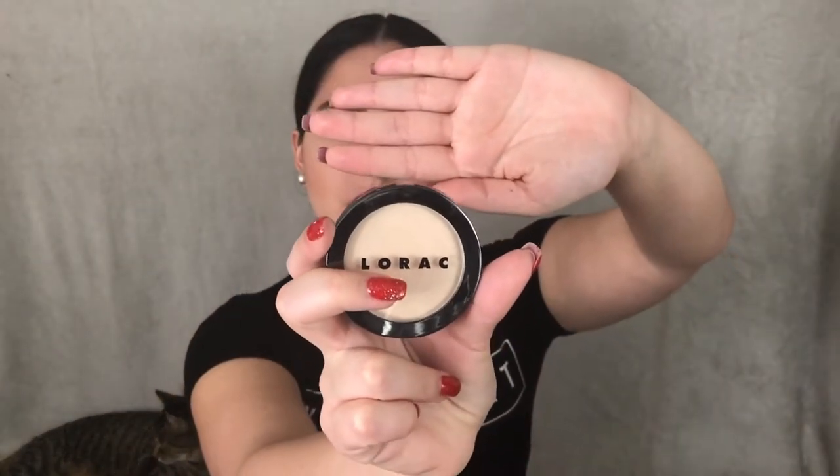Just to add a little more to the look, I am going to be using a highlighter, but it's more of a subtle highlighter. This is a L'Oréal highlighter in the shade Starlight.